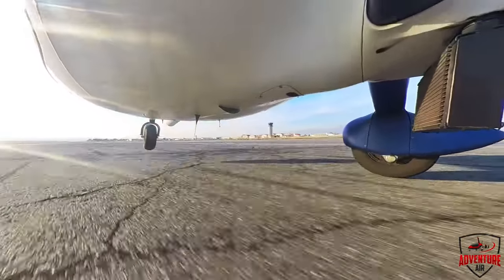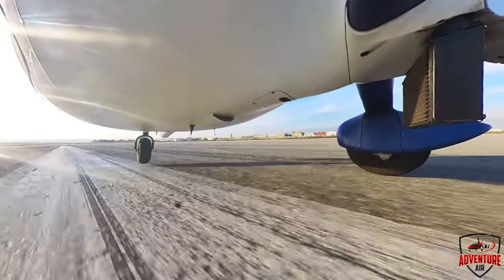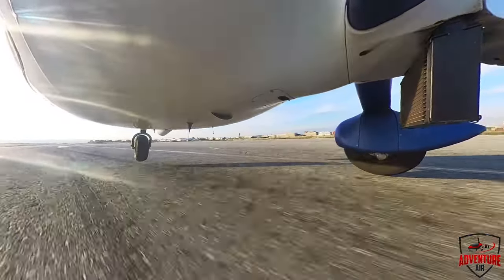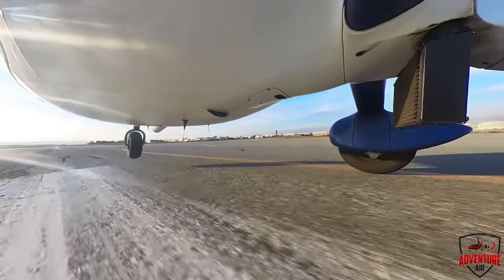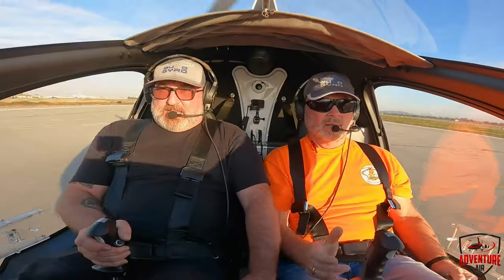Don't touch that nose — that's a way to break them off. Just practice this balance. Keep it right here. Just hold that nose up. Don't let that nose touch down. It's heavy. Just practice right here.